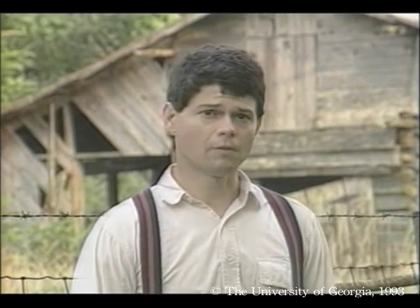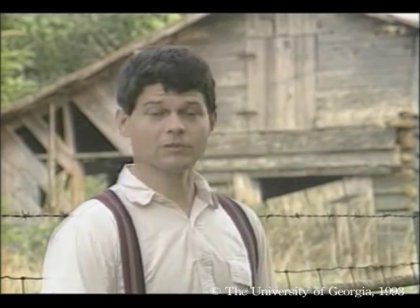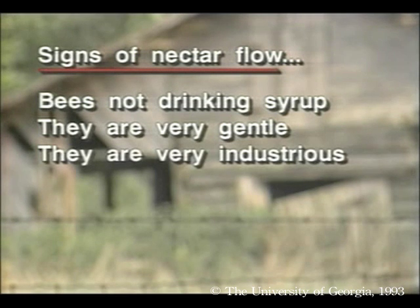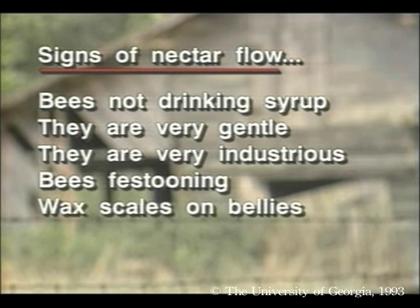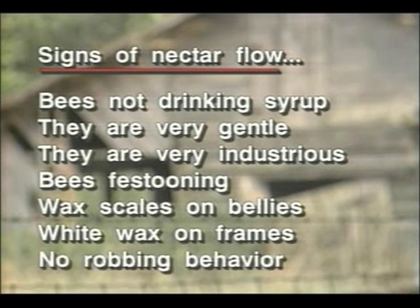Knowing when there is a nectar flow is almost second nature to a veteran beekeeper. These are the signs which indicate there is a nectar flow: the bees aren't drinking syrup because they are getting nectar; they're very gentle and very industrious because they are preoccupied with their work; there are a lot of bees festooning — that is, they hook together and form long chains; wax scales on bee bellies, white wax on the frames, and no robbing behavior, because they have enough of their own.